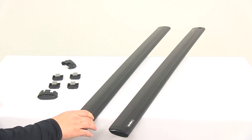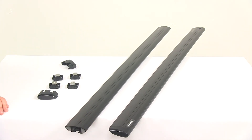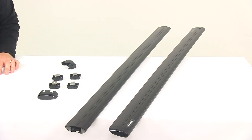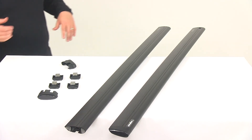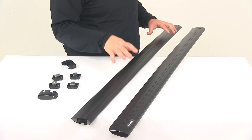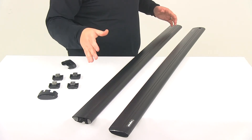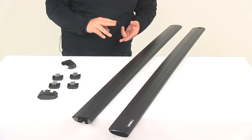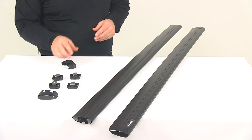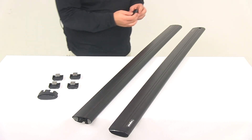The width of each bar is going to measure three and one-eighth inches wide. The height at the thickest point is going to be one inch tall. When it comes to weight capacity, we're looking at 165 pounds per pair. These bars are available in 50-inch, 60-inch, and 70-inch lengths. Yakima is going to cover the bar with a limited lifetime warranty.